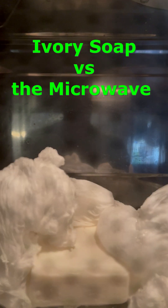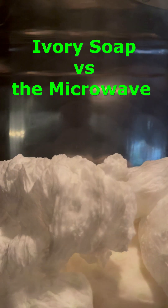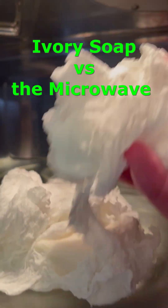Man, it looks kind of like shaving cream, or maybe a giant marshmallow amoeba. Pretty cool stuff overall.